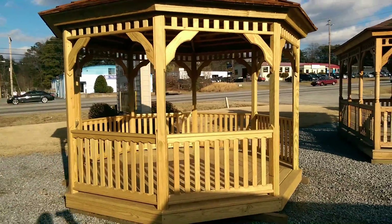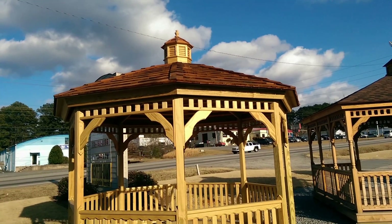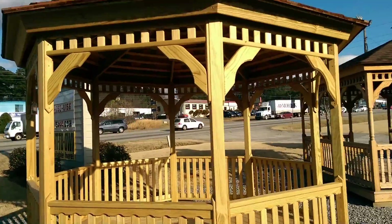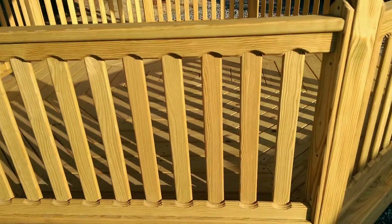It's a standard unit with no extras — just what you see on the price sheet. The cupola on top comes with it, along with cedar shakes on the roof. The standard trim on the corner braces uses standard spindles.